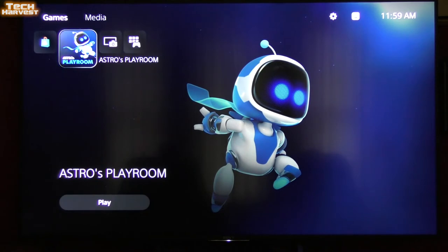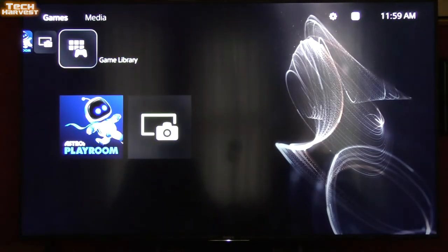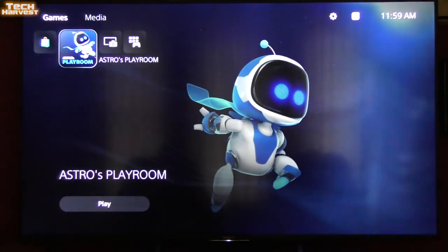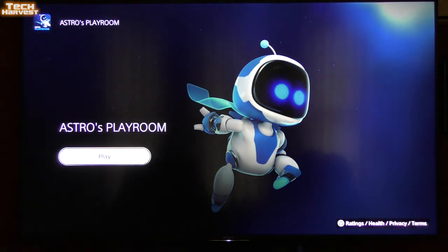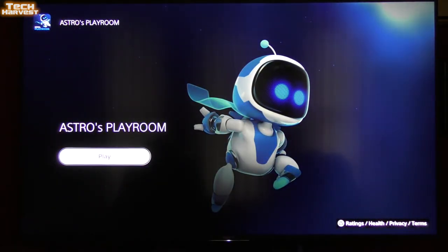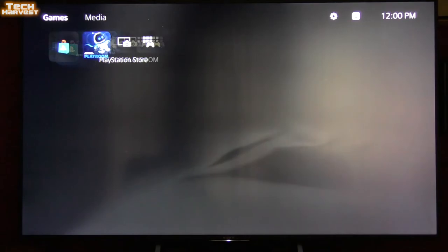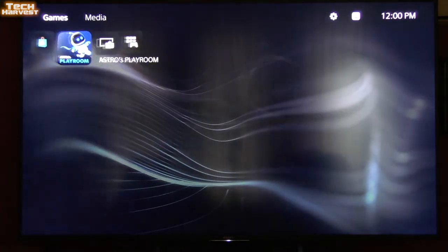Astro's Playroom is pre-installed on the console and I'm really anxious to try it out to see how the controller works. There's also the Media Gallery, which is the home for all your screenshots and video clips. The game library is empty since I haven't loaded anything yet. If I push down on the controller on the home screen when a game is selected, it would bring up further information — but it looks like basic stuff until I'm actually signed in.